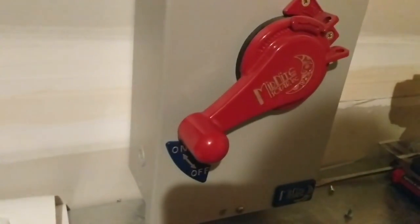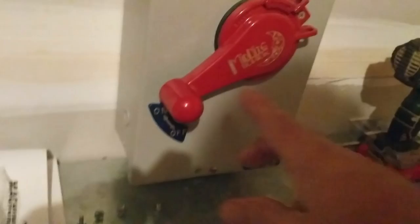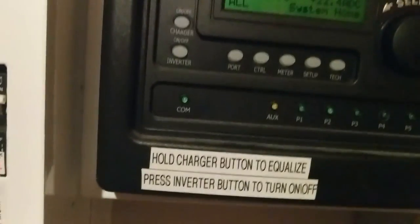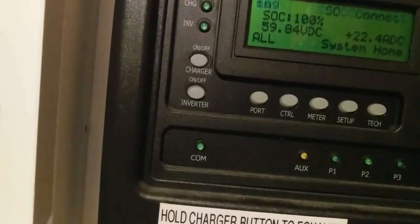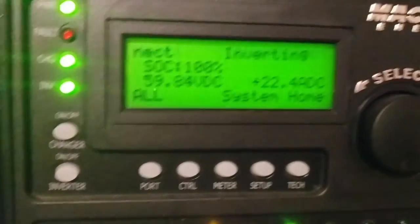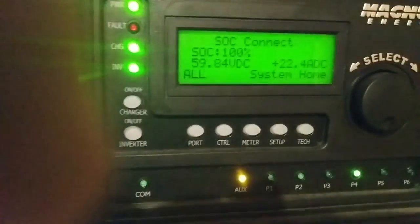I have a disconnect here labeled 'turn off before equalize' because in order to equalize this battery we basically crank it up to like 63 volts, and that's too high for the air conditioner. So if you go into equalizing the battery, we shut this off, equalize, and we need to do that soon.